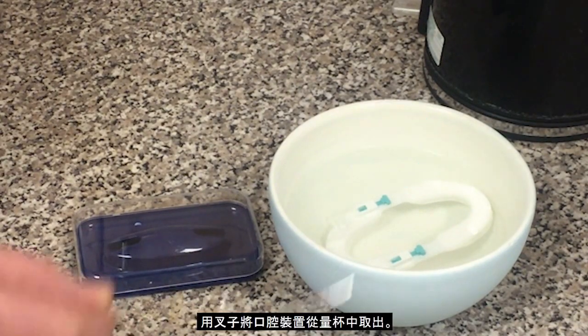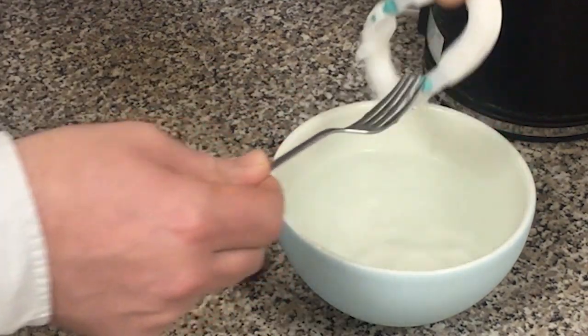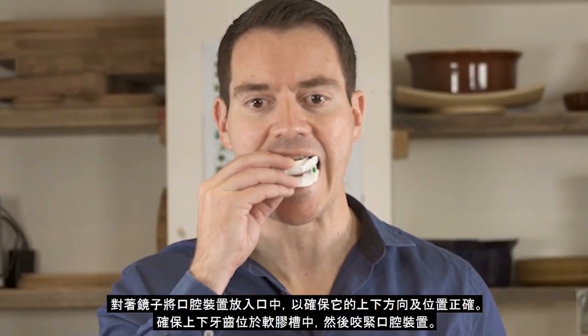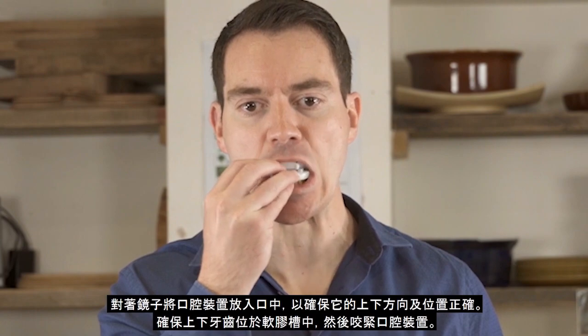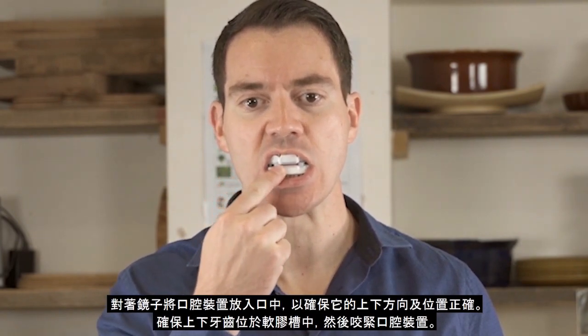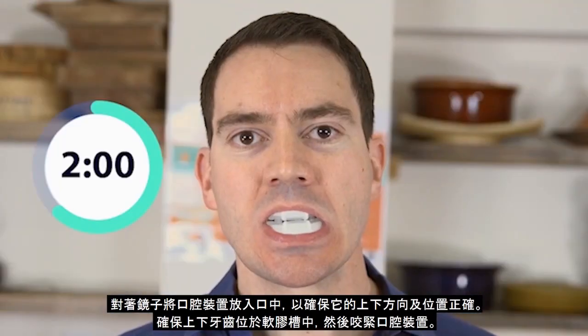Remove the Oral Device from the bowl or jug using a fork. Place the Oral Device in your mouth — you can use a mirror to check it is in the correct position. Ensuring your teeth are within the channels, bite down for 2 minutes to allow the soft plastic to mould to your teeth.